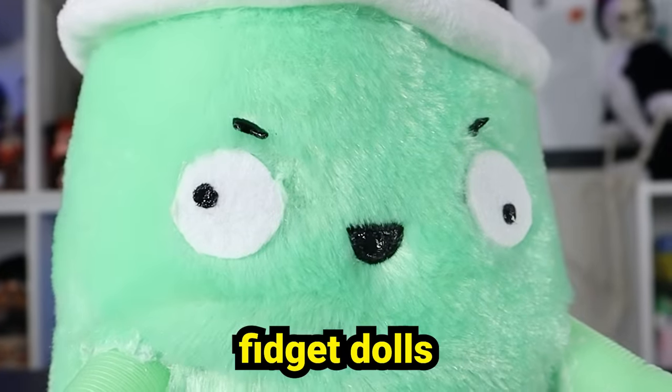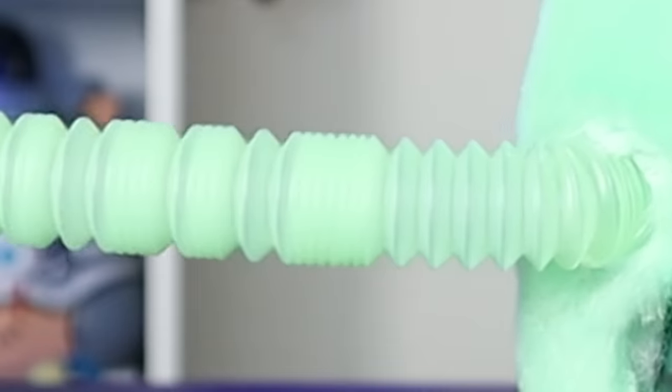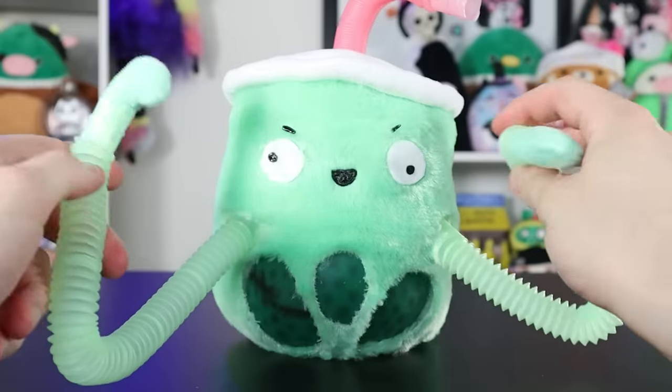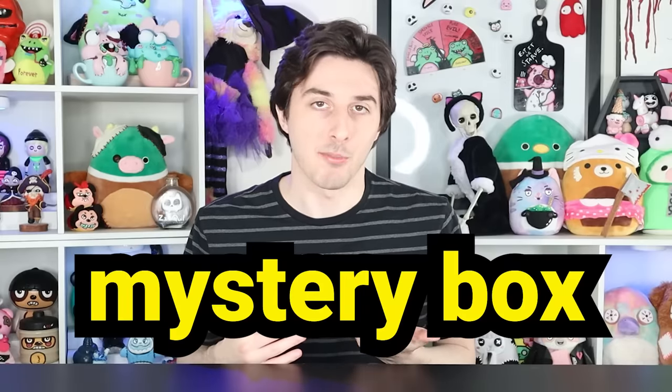I wanted to paint or customize some fidget toys from a mystery bag — whatever you want to call it. I've made a lot of fidget dolls or fidgetable characters in the past where I add a ton of fidget toys to a character and essentially turn it into what I call a fidget freak. I just added the mystery box aspect this time around, so hopefully it's a little more of a challenge.